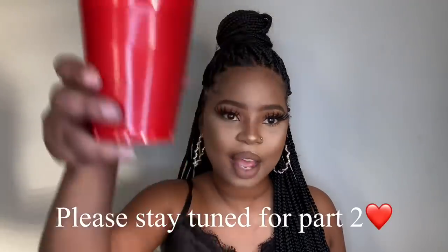So we're done with our makeup! Let's do the clothes. First though, please like, comment and subscribe and continue watching.